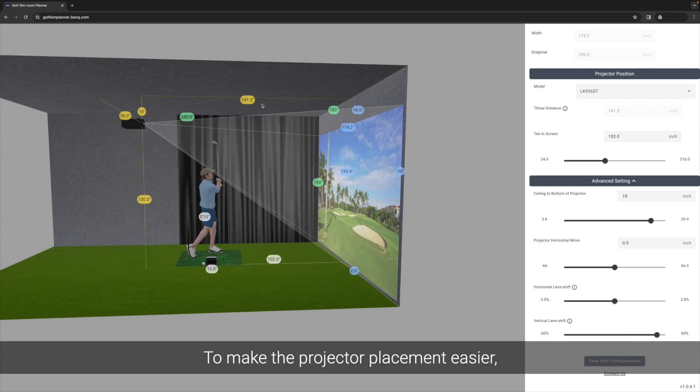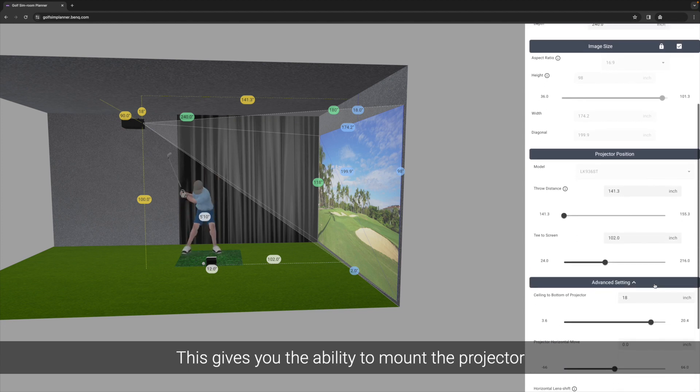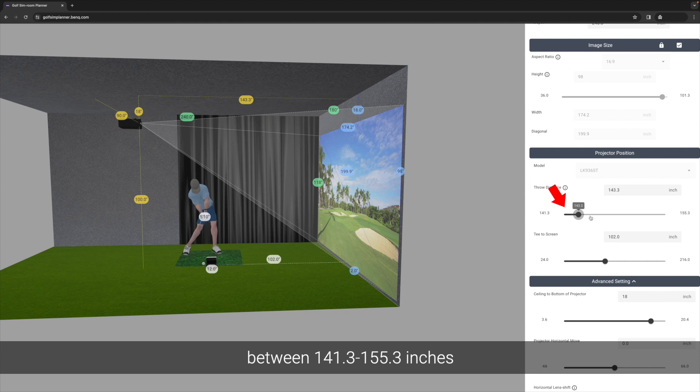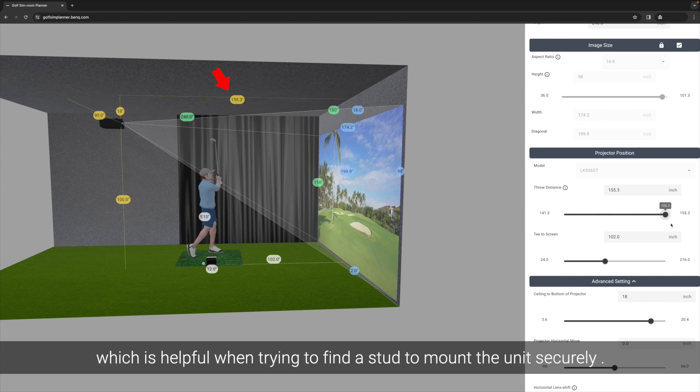To make the projector placement easier, the LK936ST offers an optical zoom with a throw ratio of 0.81 to 0.89. This gives you the ability to mount the projector between 141.3 to 155.3 inches, which is helpful when trying to find a stud to mount the unit securely.